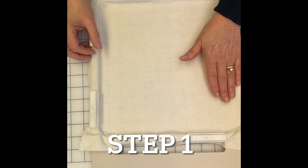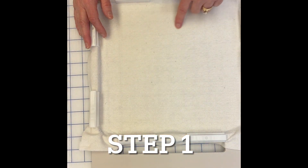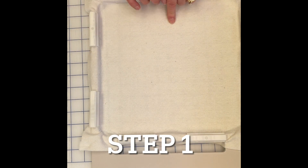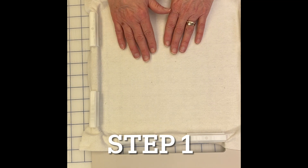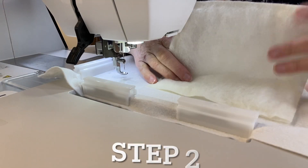Once you have your stabilizer in the hoop, go to step one, which is stitching out with water-soluble thread. It's a placement stitch for where to place the wool. I've already done step one and we're going to move on to step two.